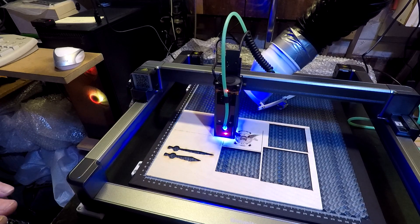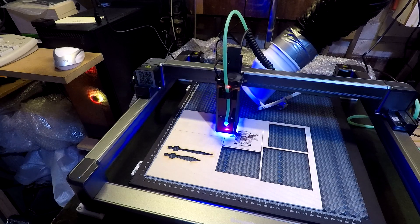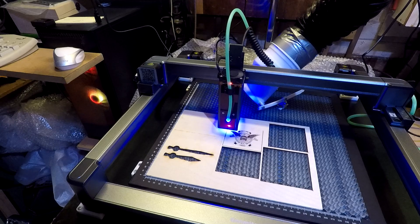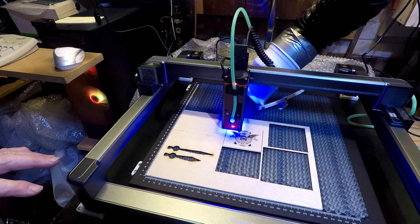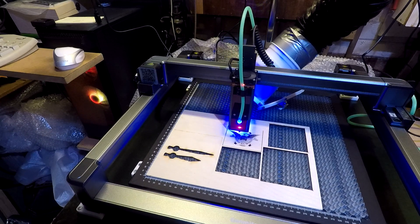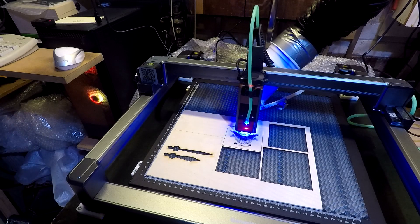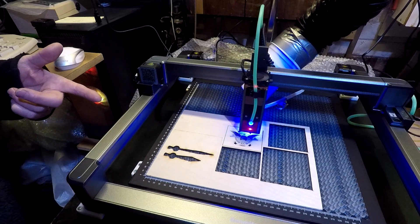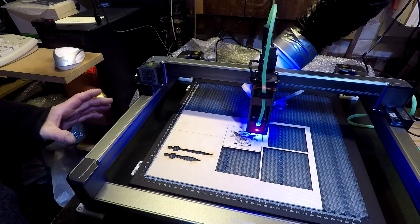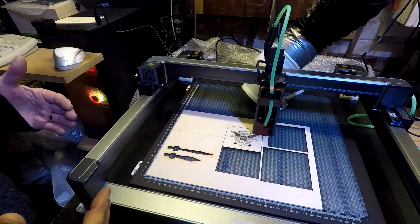Don't get me wrong, I'm not knocking the XTool - it's put together well and it does what it says on the tin. But there's something about this machine that I like - just how it's put together, everything, the feel of it, how it performs, the honeycomb bed.